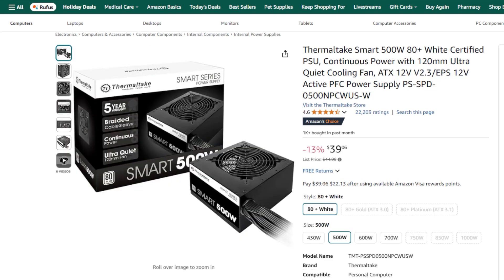For the power supply, we have the Thermaltake Smart BX 500W 80 Plus Bronze. This power supply will give you more wattage than you really need for this build, but that is nice because it is going to allow you to make future upgrades if you do decide to do so.